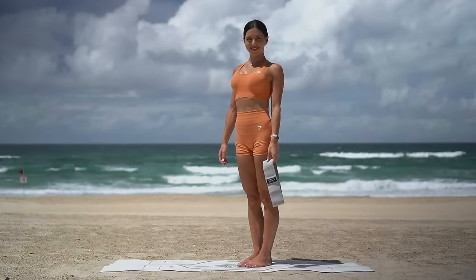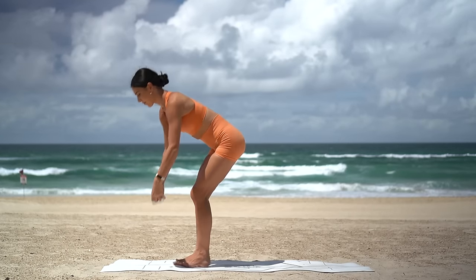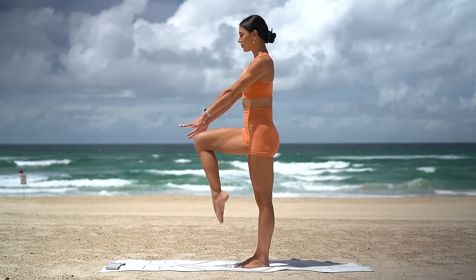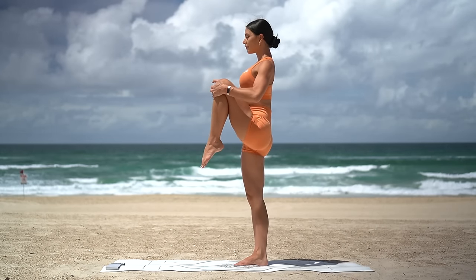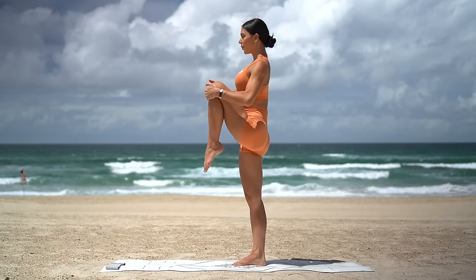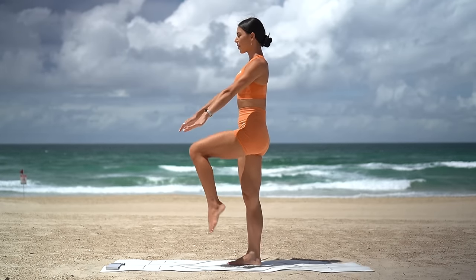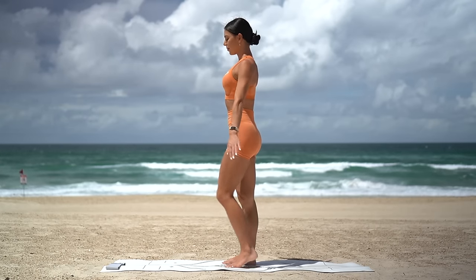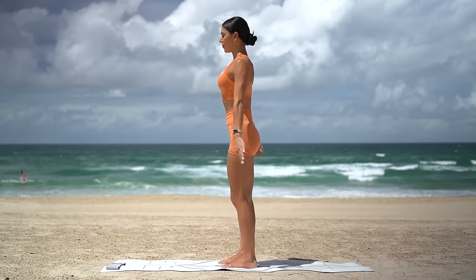For today's class we will be using a mini resistance band, but don't worry if you don't have one because you'll still be able to enjoy the class. Let's put our band to the side to start and just alternate pulling one knee in towards our chest just to warm up our legs. Eight more, really pull your knee in as close to your chest as you can. Four more, three, two and one.